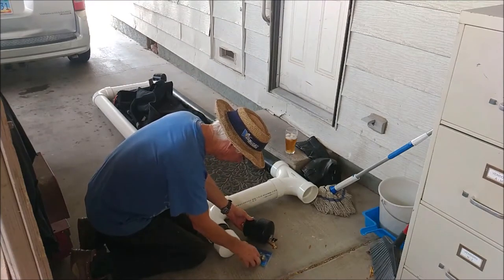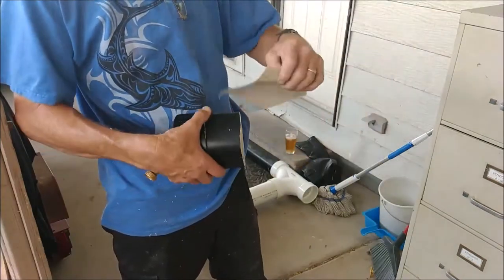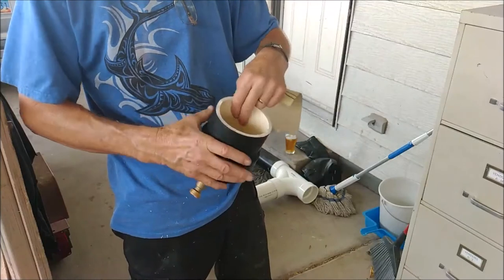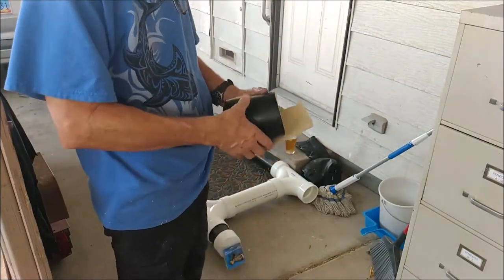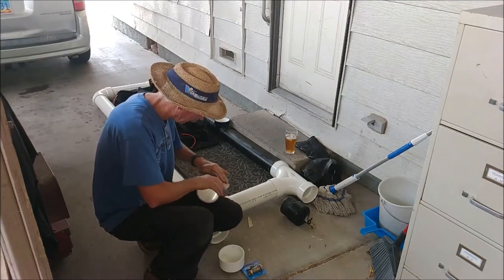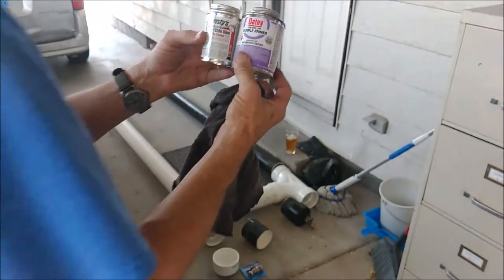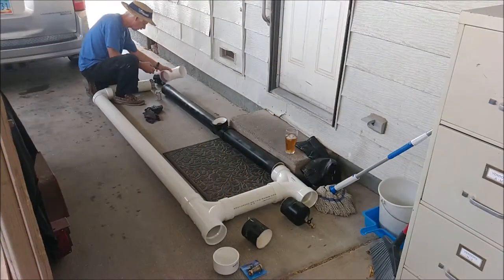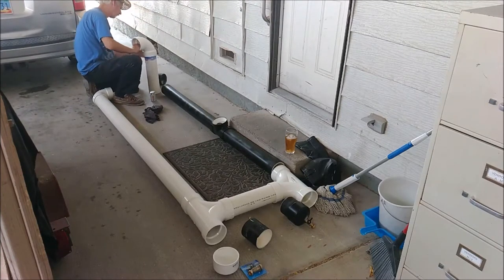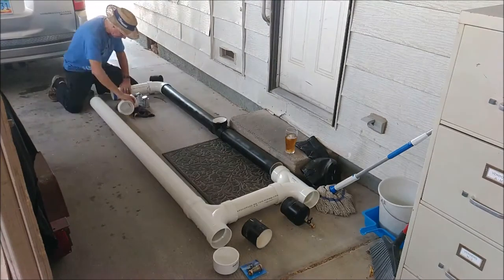I started sanding the paint because on this old stuff I'm using and gluing, I wasn't sure if the paint would interfere with the glue — it might. So I'm trying to sand some of it off. Here's the glue; I think it's the same one I used last time and it worked really well. Let's try some actual gluing and put things together.